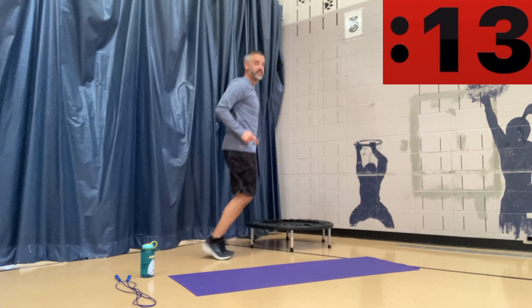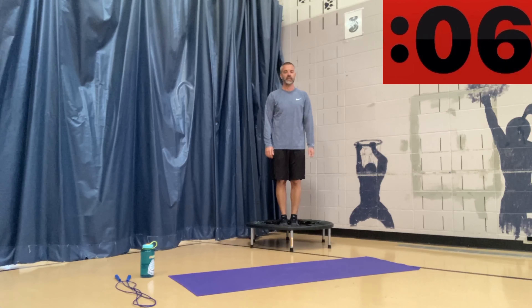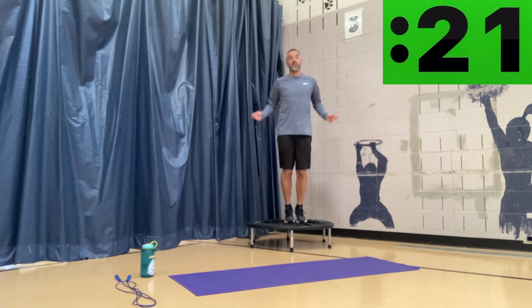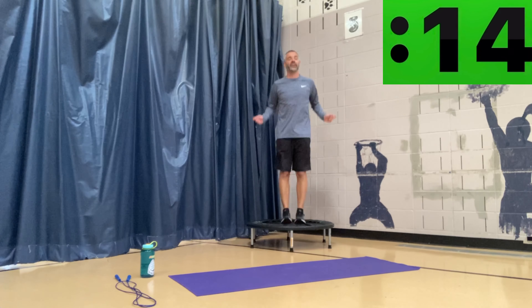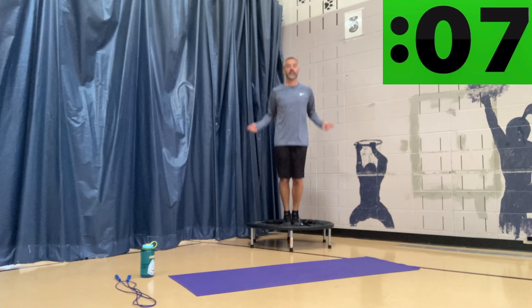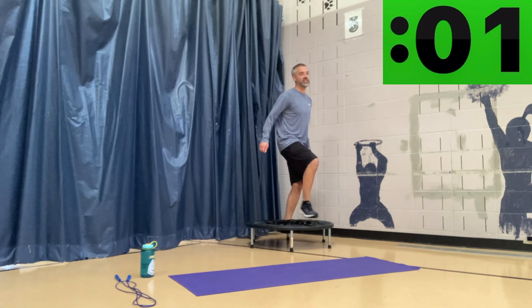This time instead of jumping side to side we're going to jump forwards and backwards — same feet-together position, but front to back. Catch your breath — here we go, three seconds, get that jump rope ready. Front to back, great job everybody. We are about three-fourths of the way done. Keep it up, keep jumping front to back, controlled jumps — nice work. Keep going, front to back, and that's 30 seconds.